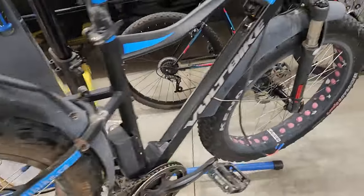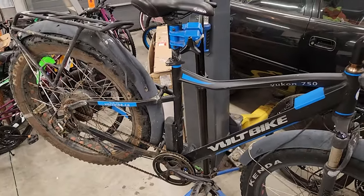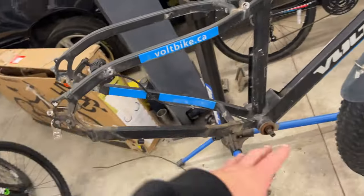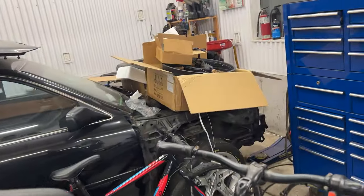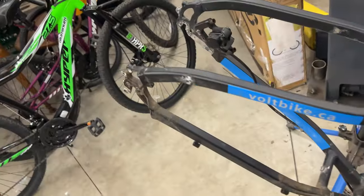Here's the Volt Bike Yukon 750. We got it all taken apart — rear wheel off, cranks off, battery out. All the parts are right here, most of them. We got a new wheel over here that fits in the dropouts perfectly. Everything's good.